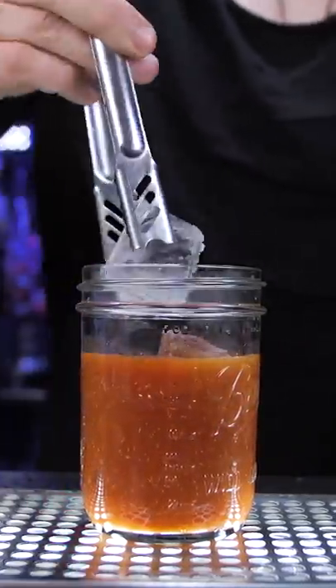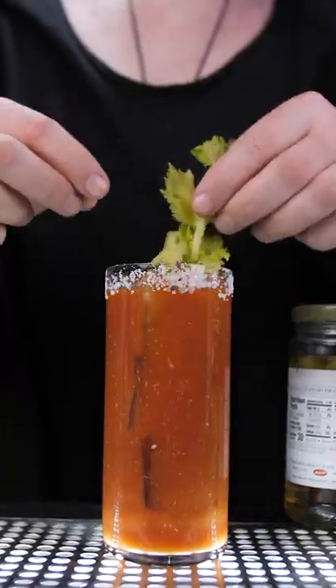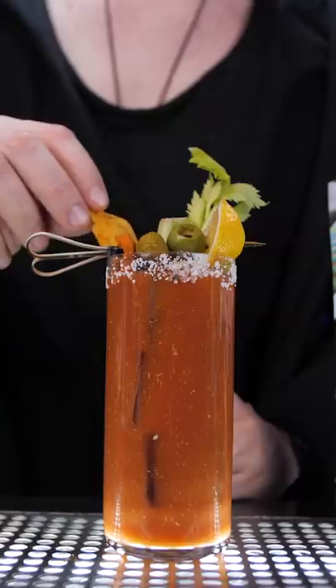Strained everything over the fresh ice, stirred it with my wooden magic wand, and garnished this remarkable Bloody Mary with my favorite snacks — well, except the pasta straw.